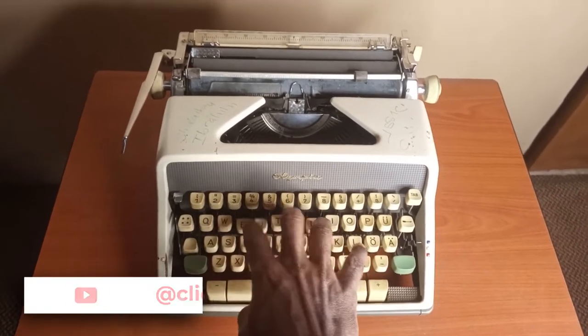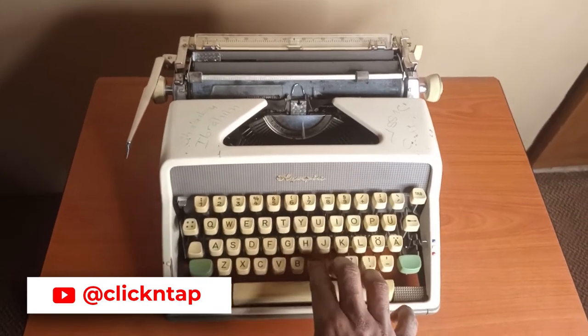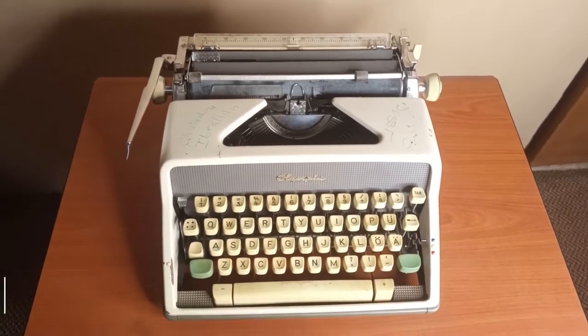So this is what I used when I was learning how to type. As a kid I was fascinated by people in movies that would just type away and not even look at the keyboard while they were typing, and I really wanted to learn how they did it. At that time — that was like 2002, 2003 — we couldn't afford a computer, so this is what my dad gave me to learn how to type.